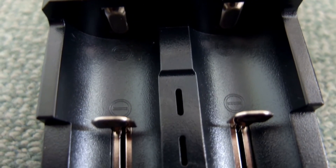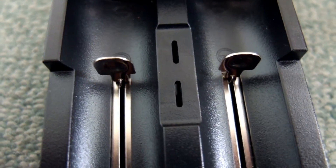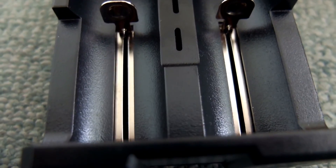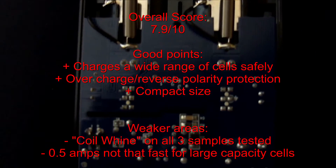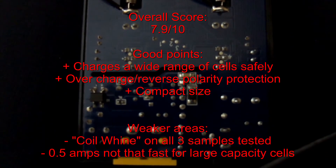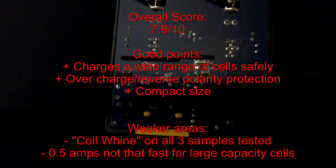Overall the i2 is a pretty good little charger. It's quite versatile because it charges a large number of cell types. The only real downside for me would be the slightly strange noises the unit makes, and I think that's an area where the maker could tighten up the quality control a bit more.